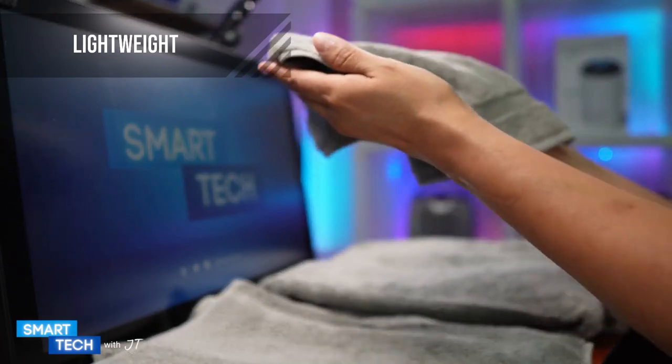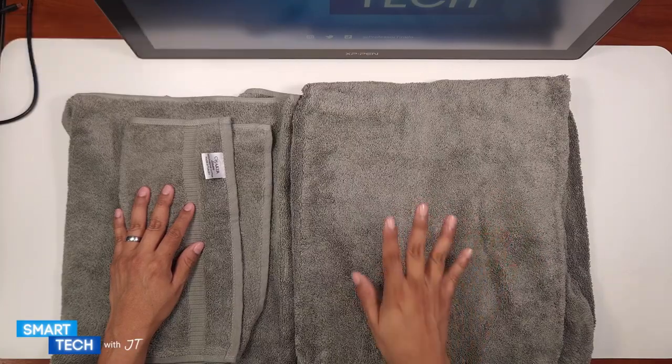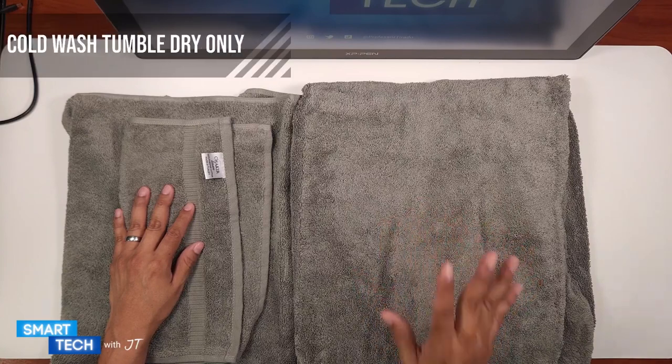These are lightweight bath towels. These are machine washable — wash in cold water, tumble dry low. Do not use bleach or iron them.